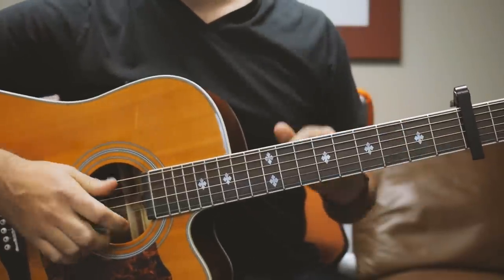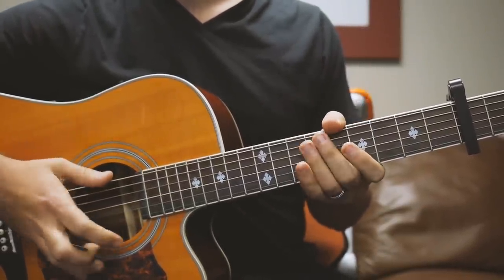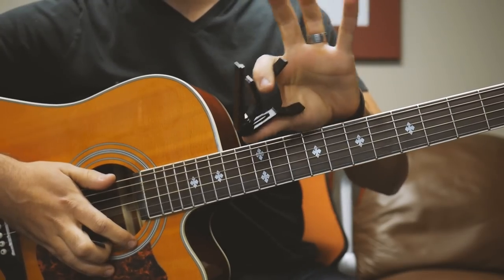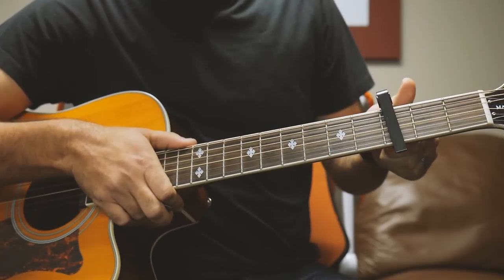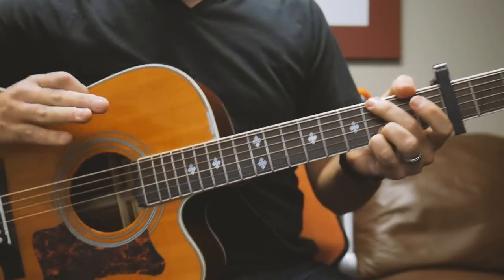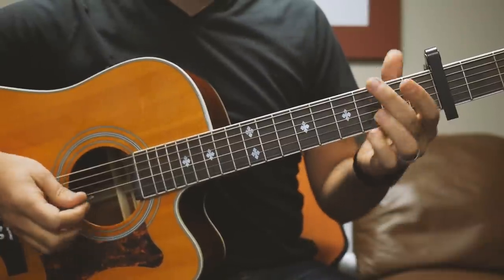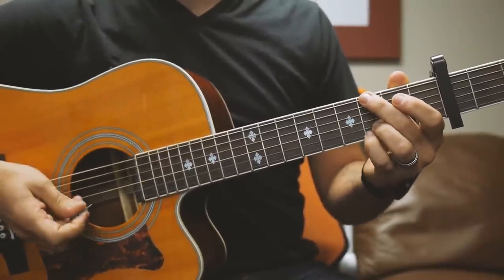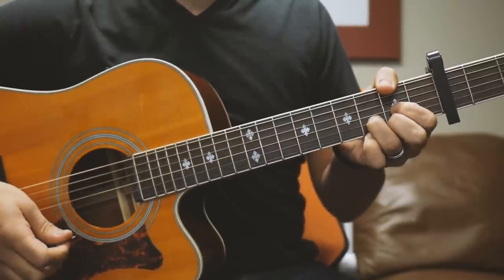First thing you need to know to play this song: standard tuning, E-A-D-G-B-E. And you're going to need a capo as well — hit it on capo 3 in order to play along with the recording. The recording is in B-flat, but we're going to be playing chords in G because of the capo. The only three chords you need for this whole song are G, C, and D.